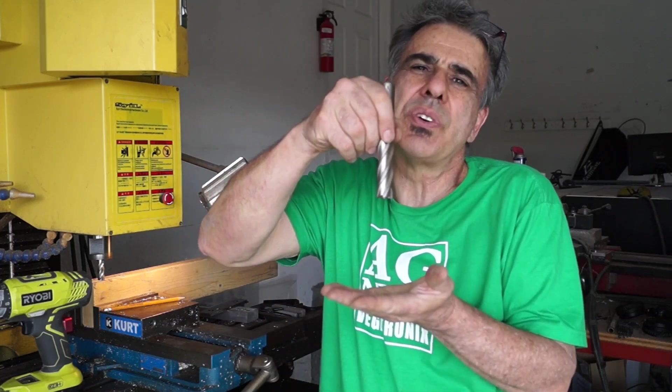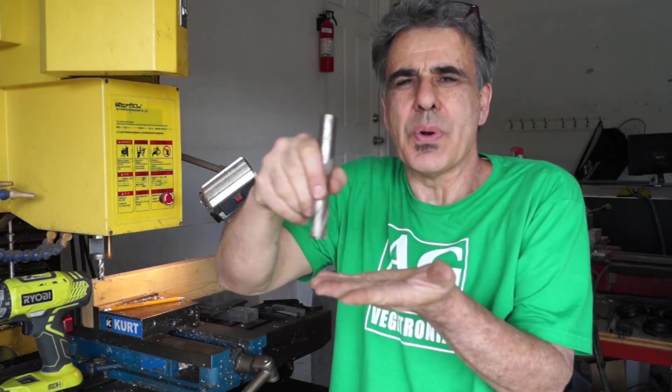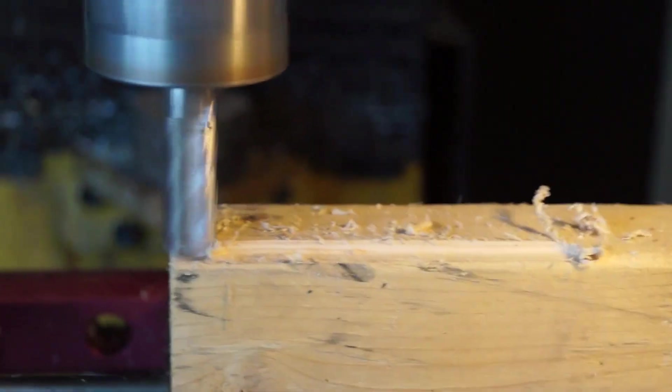Since I do product design at Vegetronix, I do a lot of CNC machining. This gave me the idea to use an end mill. An end mill looks like a drill, but whereas a drill drills downward in a single direction, an end mill can move around in a horizontal plane and cut.